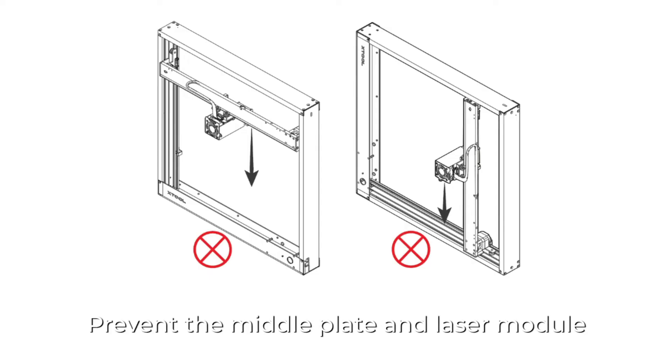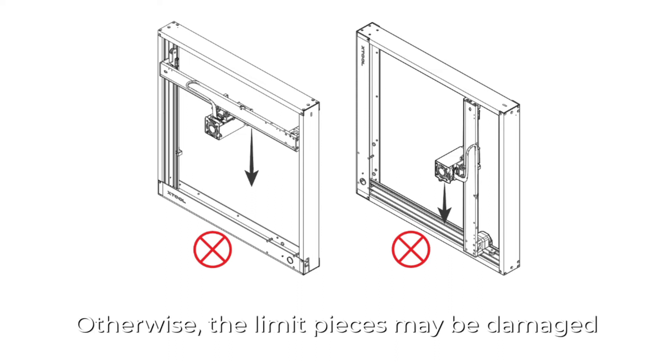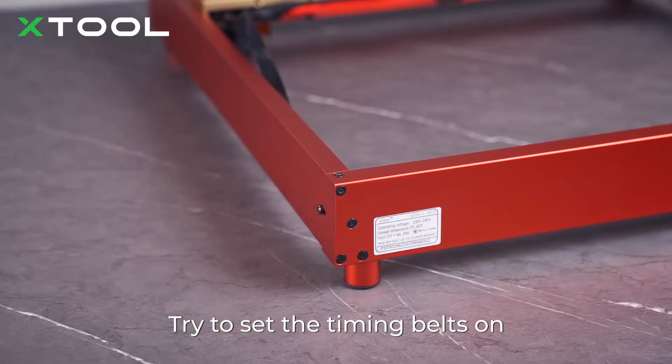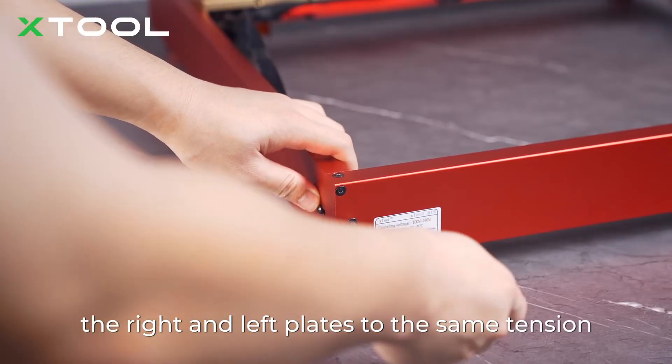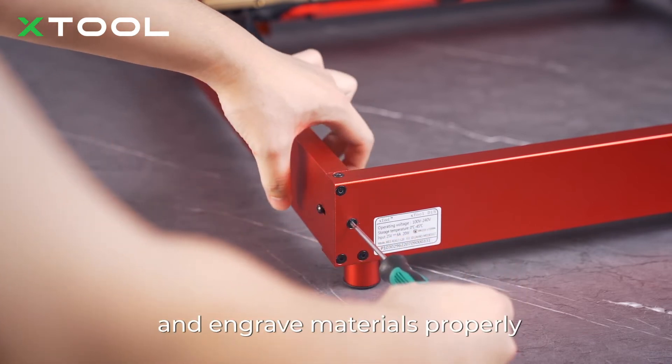Precaution: prevent the middle plate and laser module from falling down by themselves — otherwise, the limit pieces may be damaged. Adjust the tension of the timing belts. Try to set the timing belts on the right and left plates to the same tension so that Xtool D1 Pro can cut and engrave materials properly.